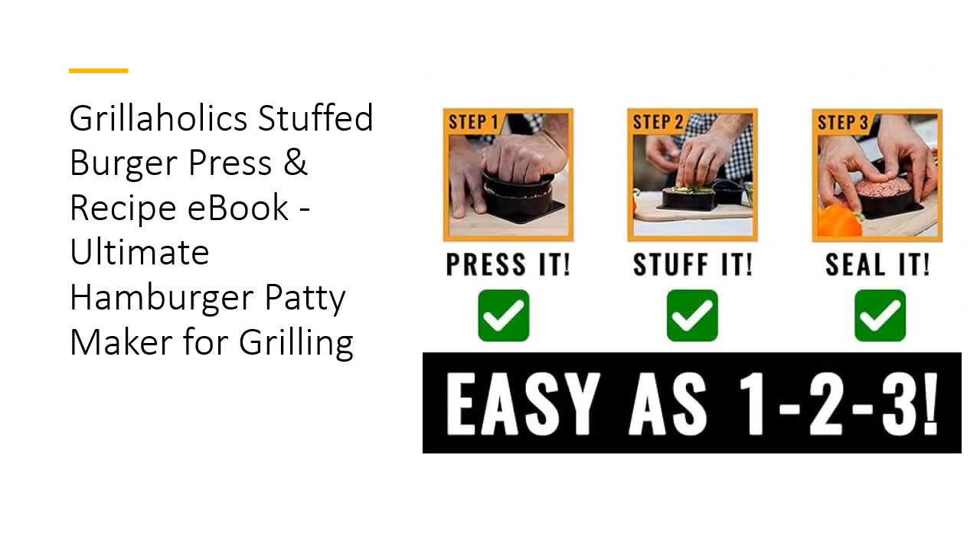Experience the Grillaholics promise with our extended warranty and customer satisfaction guarantee. Whether you're making traditional patties, sliders, or stuffed burgers, our Burger Press delivers exceptional results. Take your grilling game to the next level and make burger night fun again with the Grillaholics Stuffed Burger Press. Get one for yourself and another for your best grilling buddy.